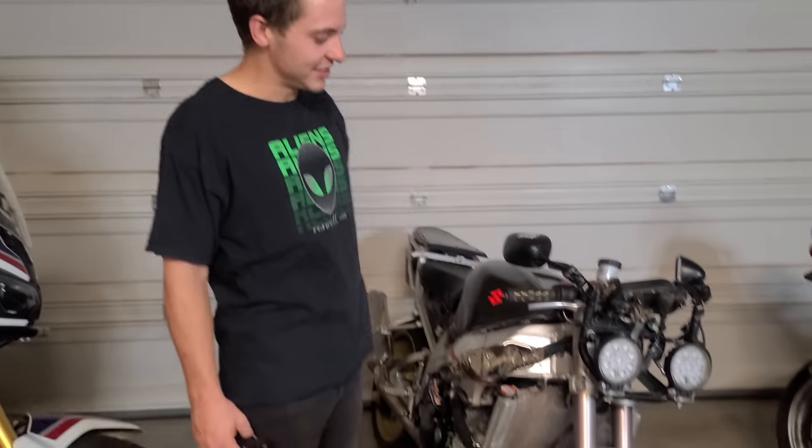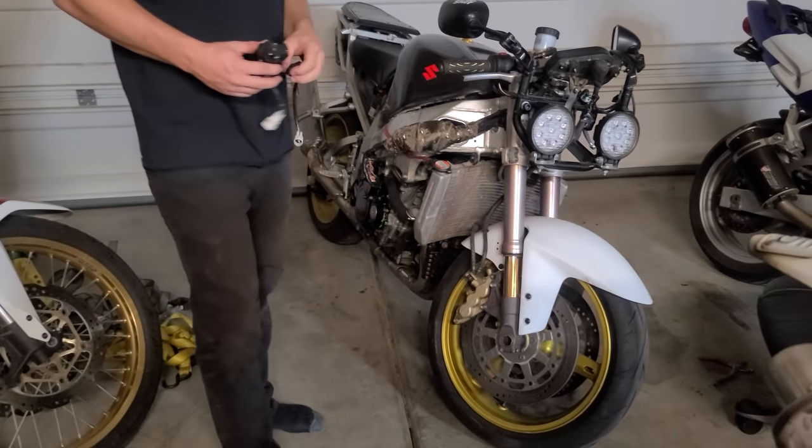I've gone crazy in this garage. Alright, send your messages.